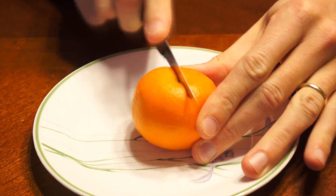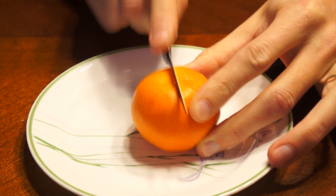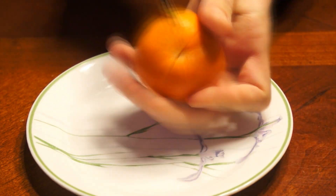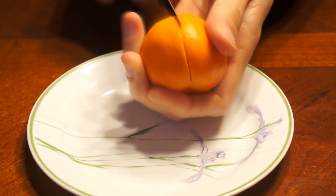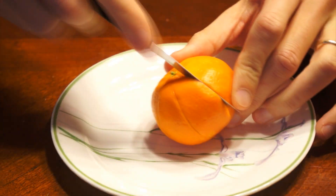Using a sharp knife, make four cuts in the peel across the top of the clementine. This should make eight equal sections. Extend each cut, stopping about a centimeter from the bottom of the clementine.